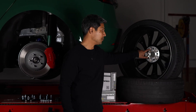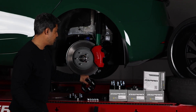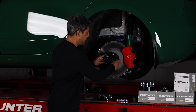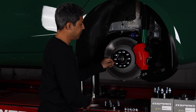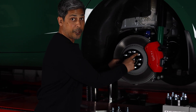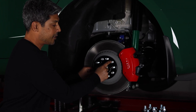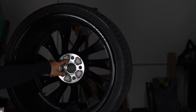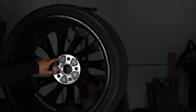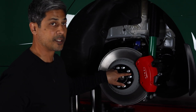It comes down to this pocket right here. What's going to happen is when you place the spacer on your hub, you're going to have the factory stud sticking out and protruding past the spacer. This stud is going to hit the back of the wheel in this area. So what you've got to do is figure out if this pocket is deep enough to soak up this stud.